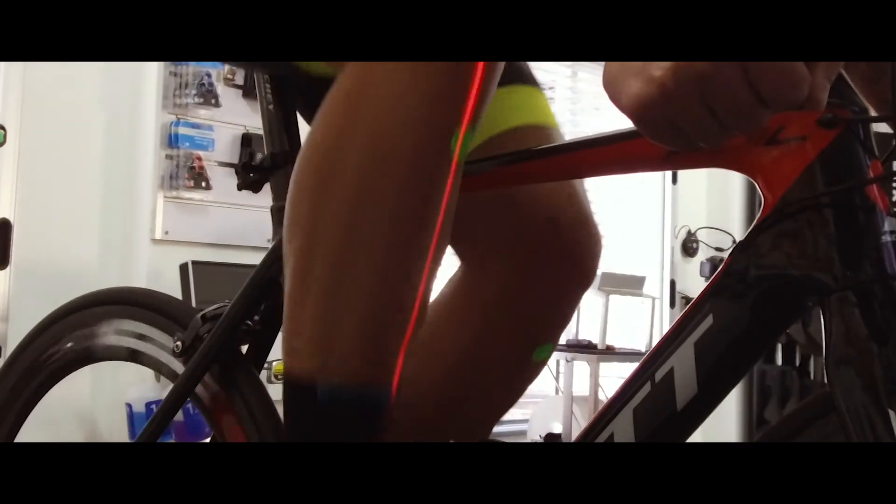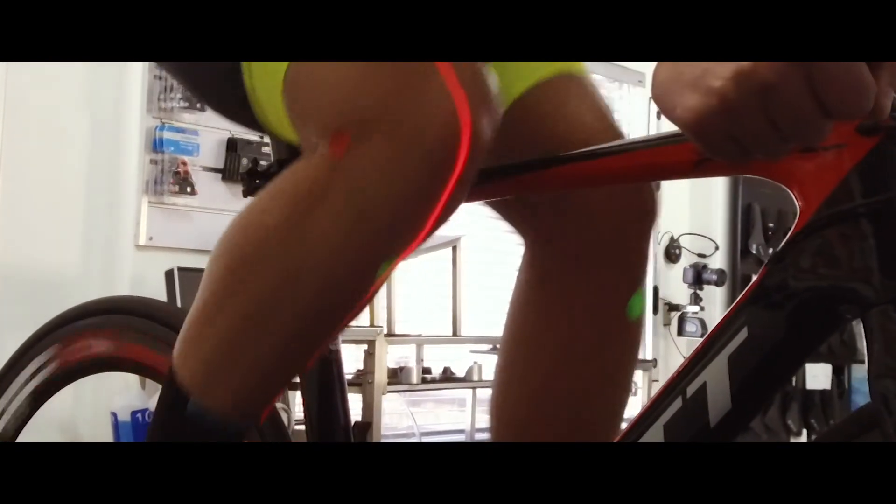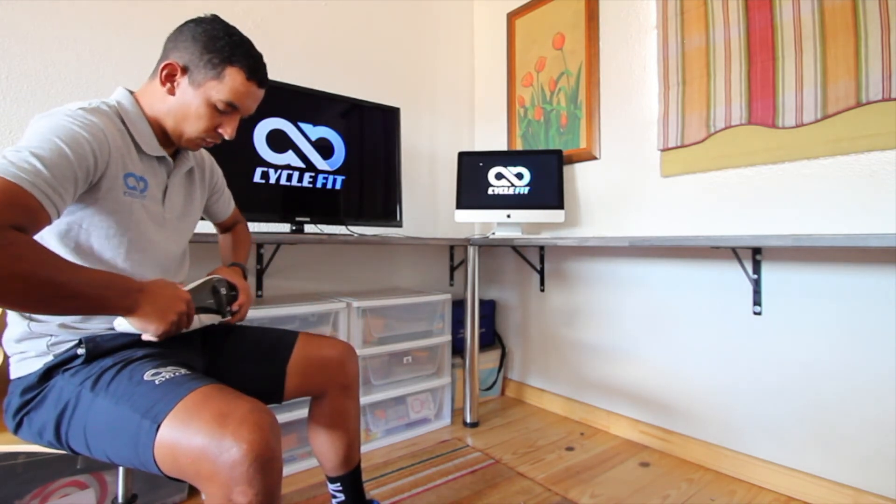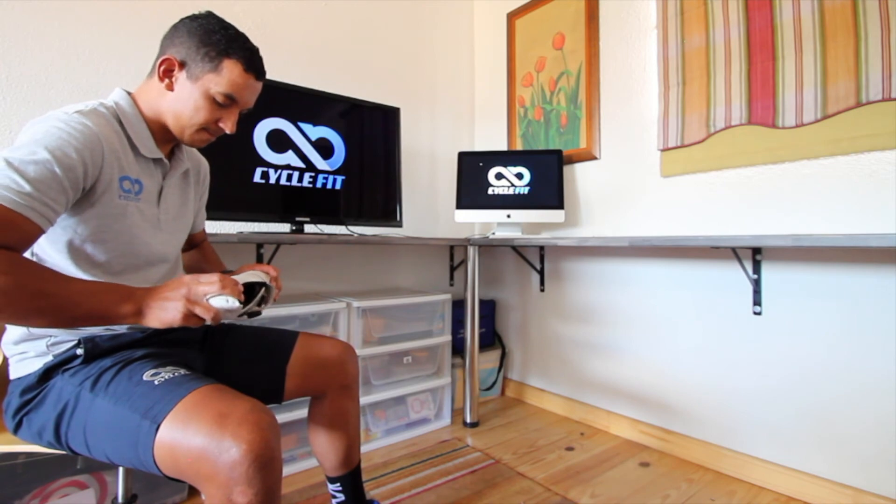There are carbon soles and plastic soles. With a carbon sole, the shoe is very rigid, and when pushing onto the pedal, the force spreads over the whole foot. A plastic sole also provides rigidity but loses it over time. Most importantly, make sure the shoe sole is rigid enough and that the width is not too tight.